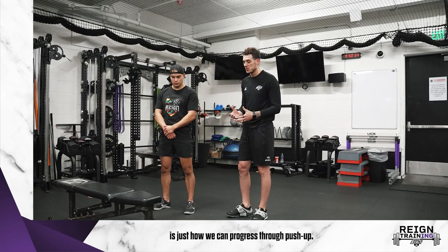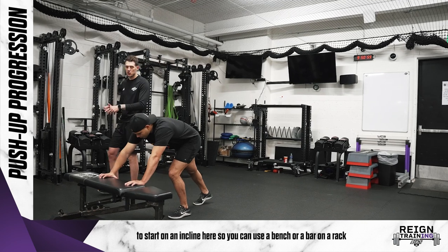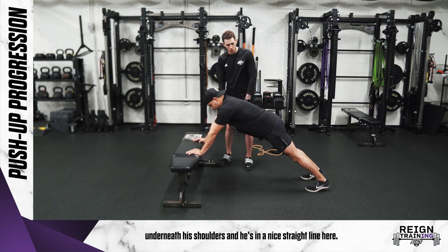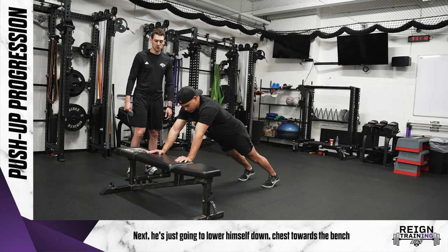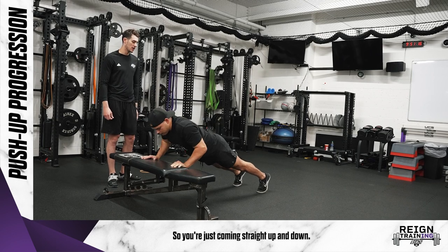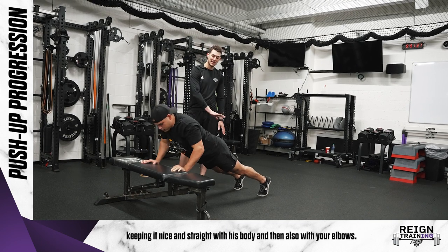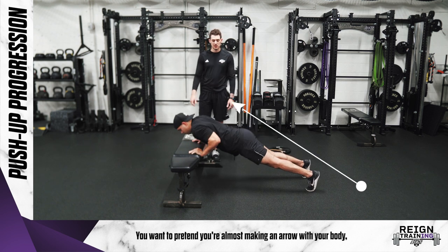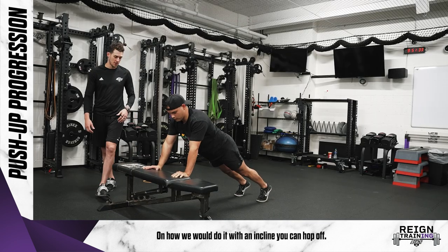The first level we're going to go over is how we can progress through a push-up. Paul is going to start on an incline — you can use a bench or a bar on a rack. Biggest things: his hands are right underneath his shoulders and he's in a nice straight line. He lowers himself down, chest towards the bench, and pushes away — coming straight up and down. The biggest mistake people make is their butt comes up really high, but Paulo keeps it nice and straight. With the elbows, Paulo has a nice 45-degree angle — you want to pretend you're almost making an arrow with your body.